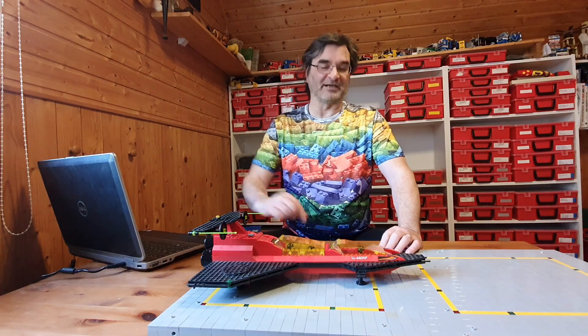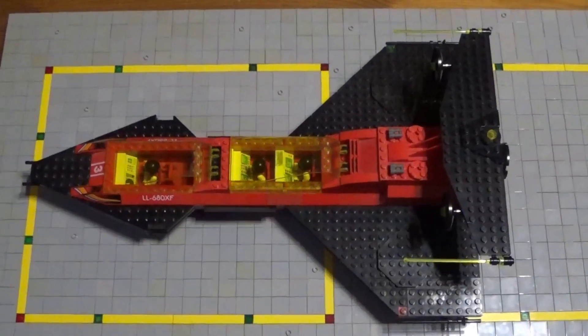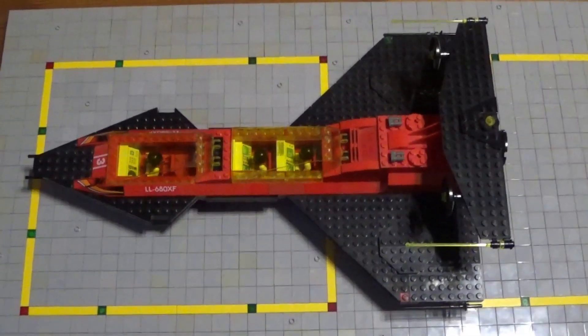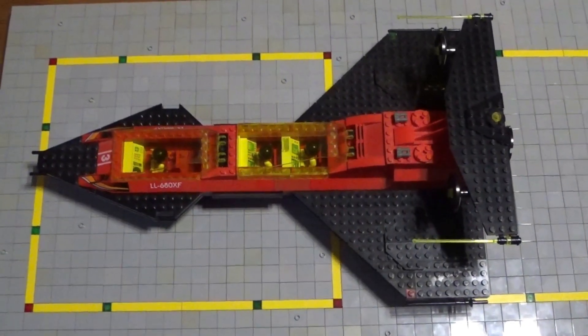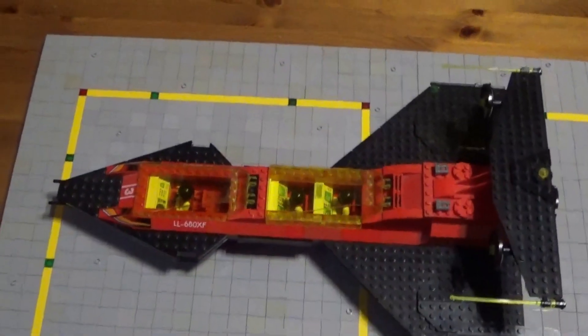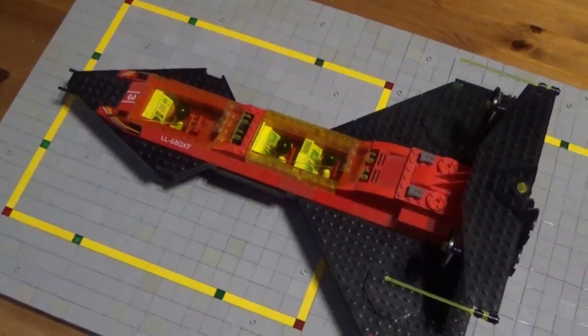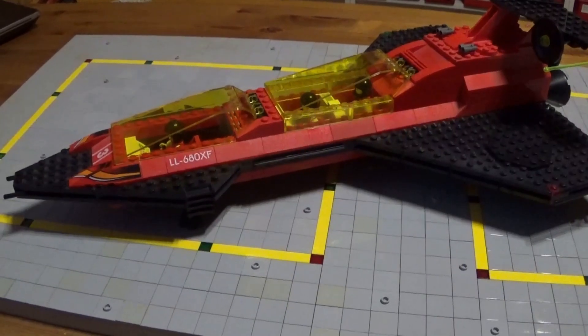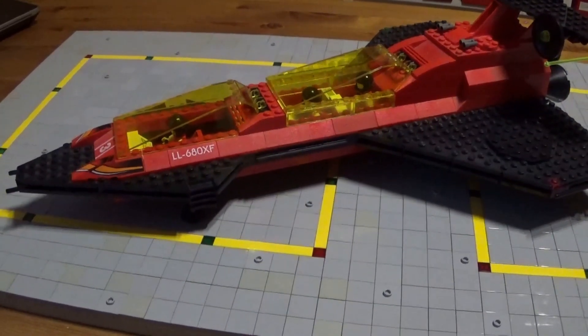Ich denke, da seid ihr gespannt auf die Detailansicht und da gehen wir jetzt hin. Das ist das gute Stück. Der Bauplan für die Landefelder ist auch auf Rebrickel verfügbar. Aufgebaut für so einen Delta-Flieger.